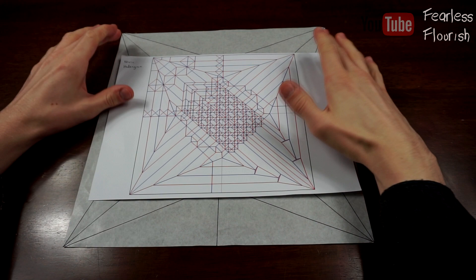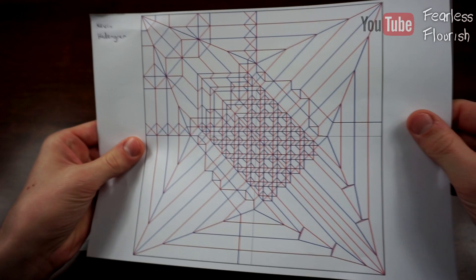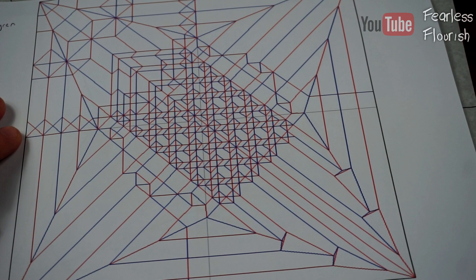Welcome to Part 1 of the Partial Pre-crease Tutorial for the Scaled Dragon by Kevin Heddingren. Hopefully I pronounced your name right, Kevin. So this is his design — it could be a Ryujin Crane. I'll put that in the title as well, because why not?